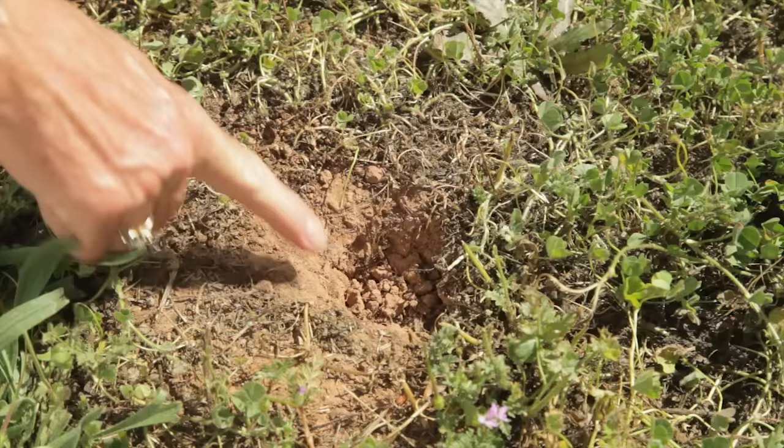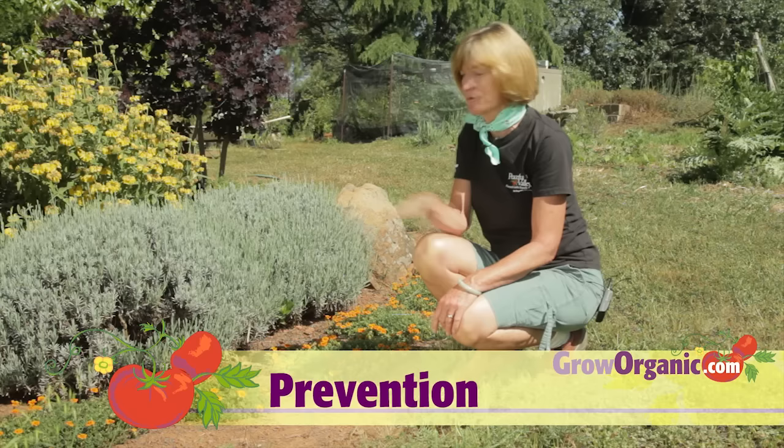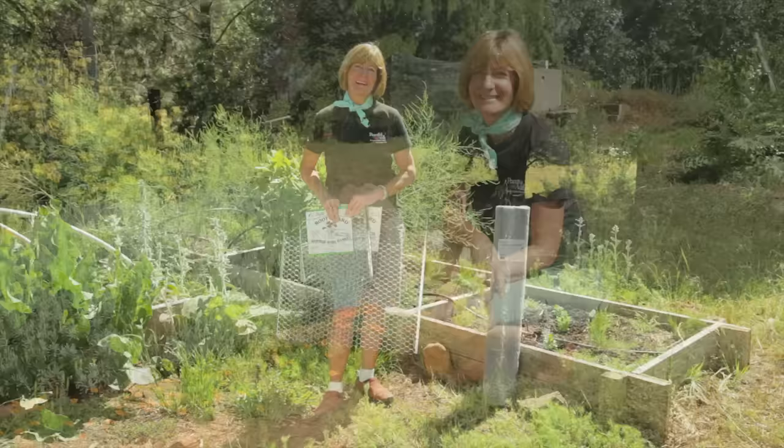Once you've verified that you do have gophers, you can control with an integrated pest management system. IPM starts with prevention. Keep the borders of your garden weed-free. Gophers are a lot less likely to travel into your garden if there's no food on the way.